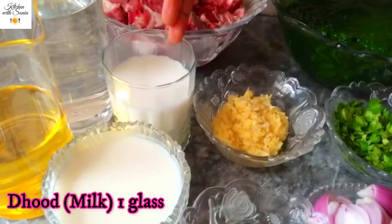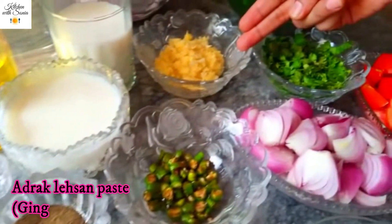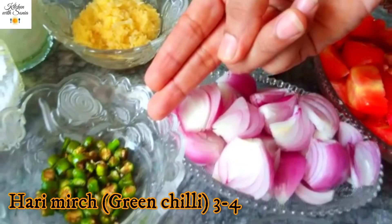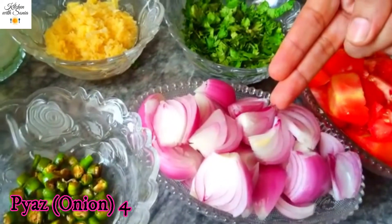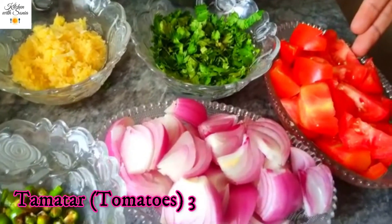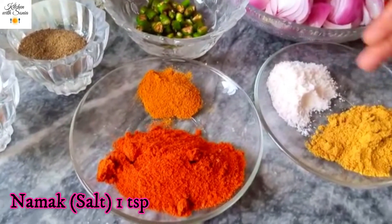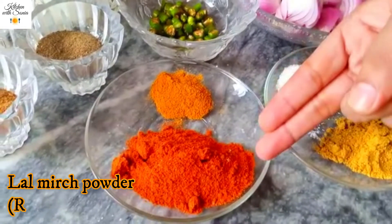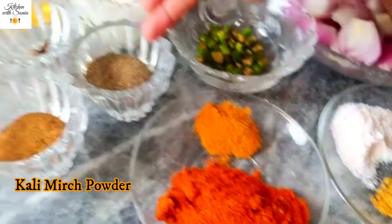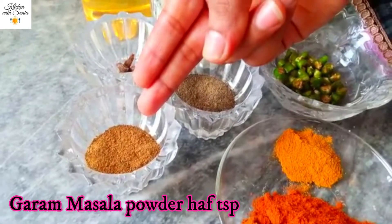I took 1 glass of milk, 2 tsp of paste, 3-4 tsp of honey, 2 tsp of cinnamon, 3 tbsp of cumin, 1 tsp of ginger powder, 1 tsp of cinnamon powder, 2 tsp of hunger powder, 2 tsp of wilt powder, 1 tsp of haldi (turmeric) powder, and 1 tsp of oil powder.